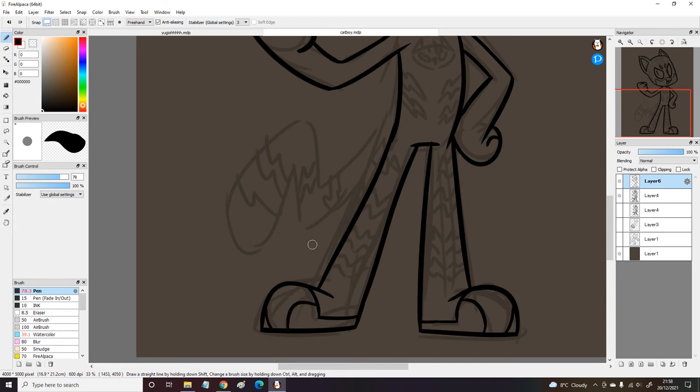I like how I stylised his tail — I wanted it to be in a bit of a lightning bolt shape, since he's covered in lightning bolt stripes.